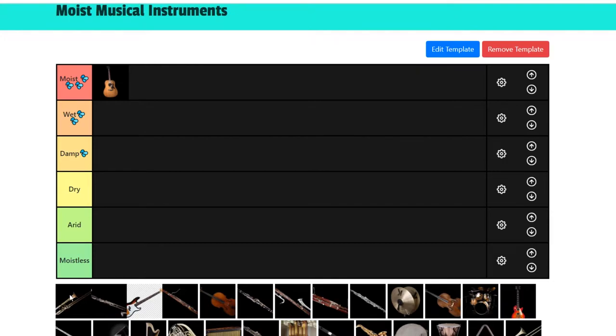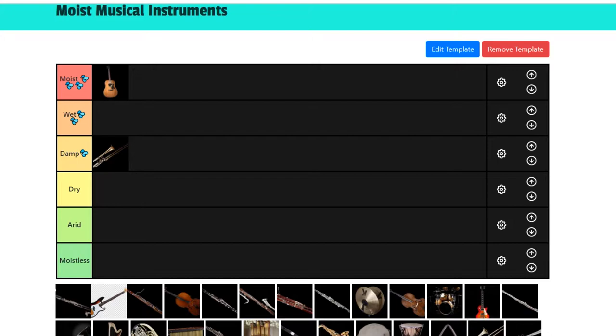Next we got the bass trombone. I like bass instruments — they're chill, and a lot of people seem to dislike them just because they're on the lower side. But I have respect for bassier instruments, and the trombone itself is quite respectable. It's not up there, but I'd give it a damp, because it's an interesting instrument. It's a bass, and it forms the backbone of the brass section. Props for that.